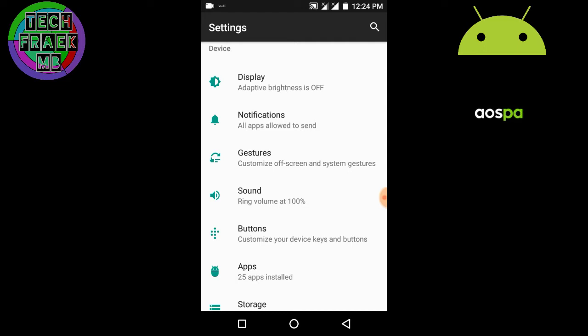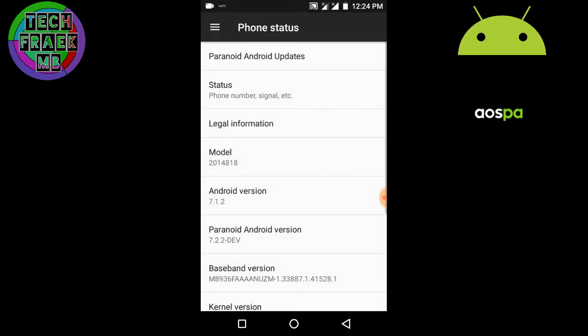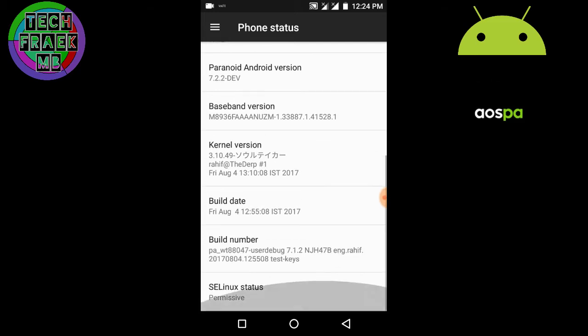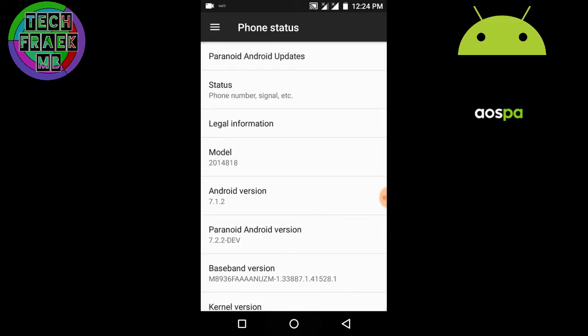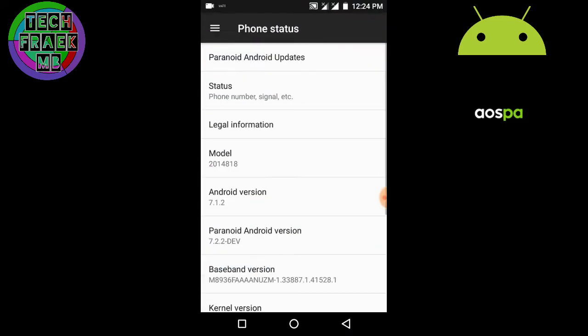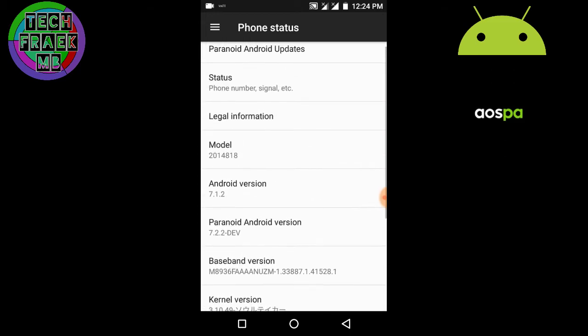I finally found the latest version of it. If you're following Paranoid development, it is not the absolute latest version, but it is an updated version — you can see it's 7.2.2. I'm not confirmed about the security patch of this ROM because there's no way they've written it — you can see there's no security patch option.